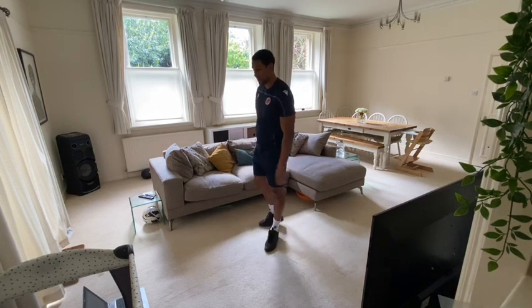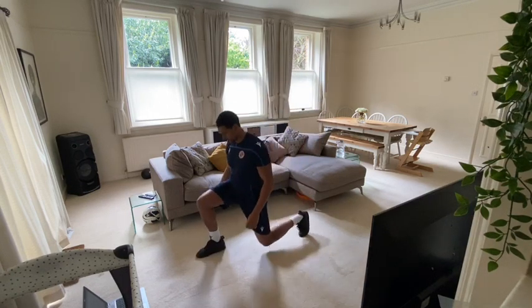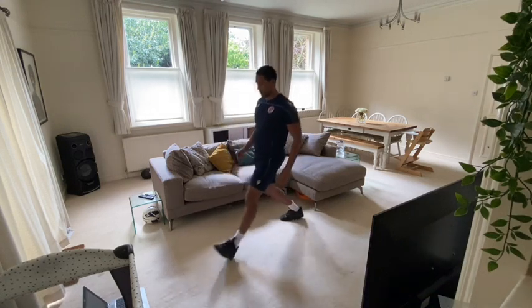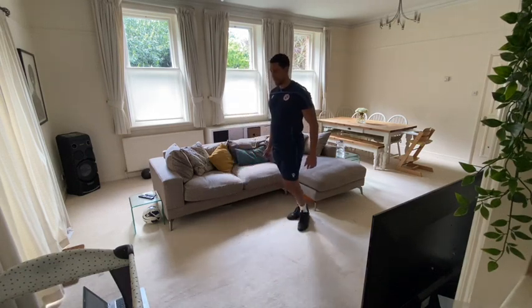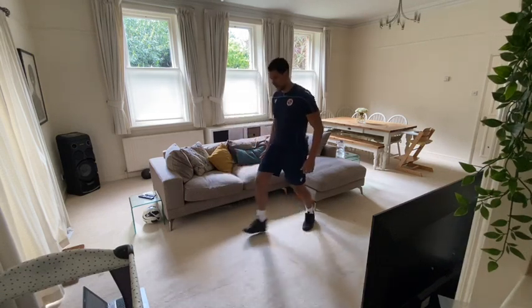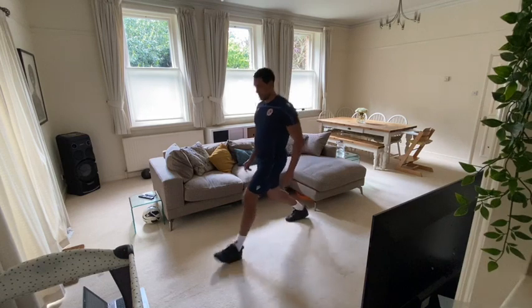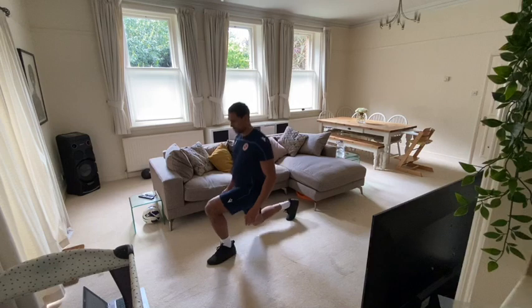We're going to start in five seconds. Three, two, one, let's go. Nice neutral spine. Push back on that front leg. Nice and controlled. Come on guys, ten seconds to go. Keep going. Five seconds to go. Come on. Well done guys.